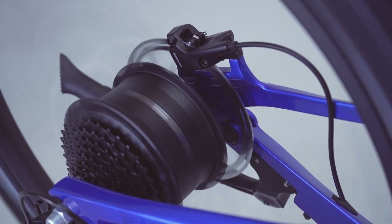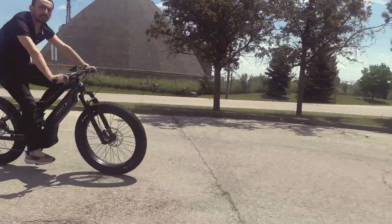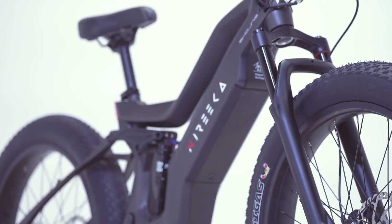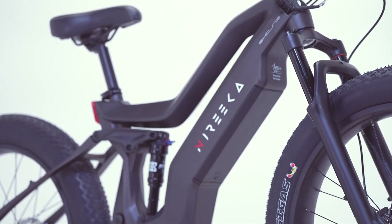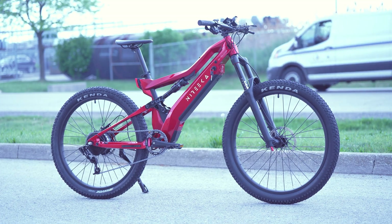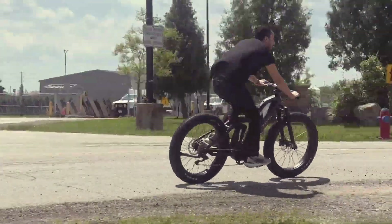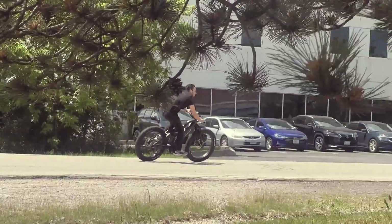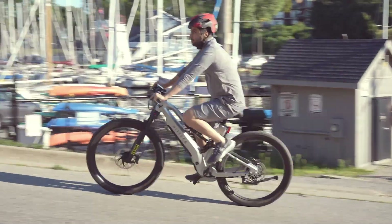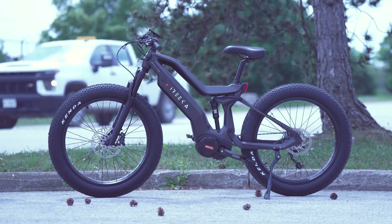Safety is a priority, with an integrated tail light featuring a gyro sensor that automatically activates during braking, ensuring high visibility in both day and night conditions. The bike's robust disc brakes provide reliable stopping power, delivering control and security even in adverse weather. With an 840-watt-hour battery locked securely inside the frame and accessible only with a designated key, the Nyreka Mega 1500 is designed to offer both convenience and security.